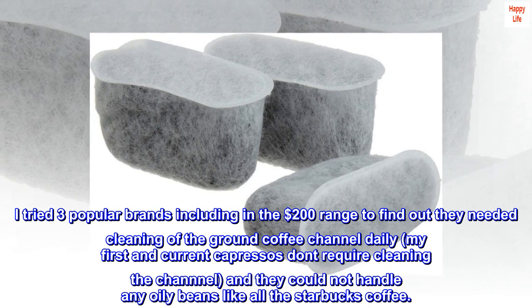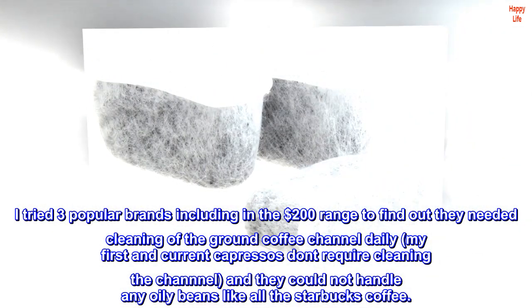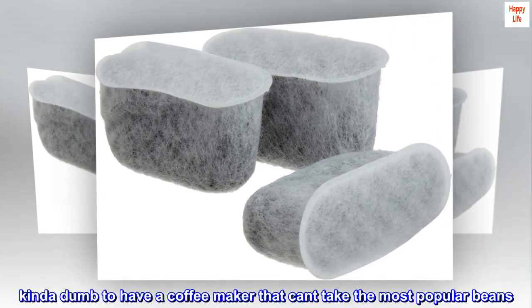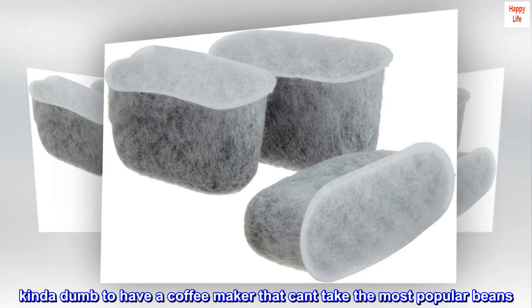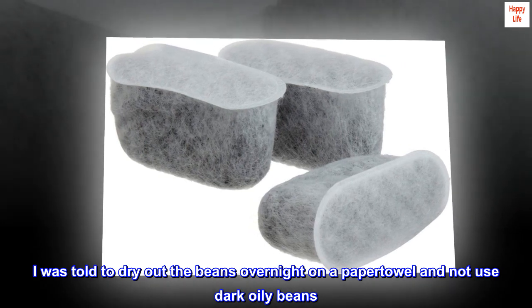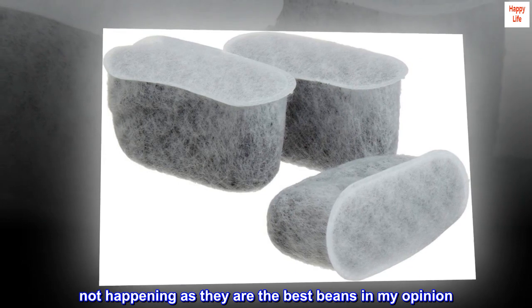My first and current Capresso's don't require cleaning the channel, and they could not handle any oily beans like all the Starbucks coffee. Kinda dumb to have a coffee maker that can't take the most popular beans. I was told to dry out the beans overnight on a paper towel and not use dark oily beans. Not happening as they are the best beans in my opinion.